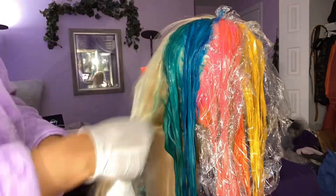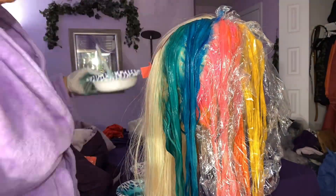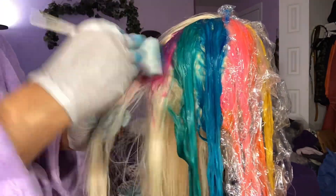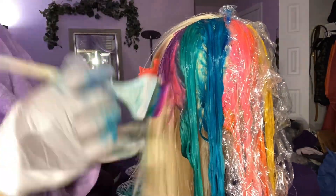Now I'm going in the back with purple, the last color. I got a bit cut off but I let the hair sit overnight like I said before.